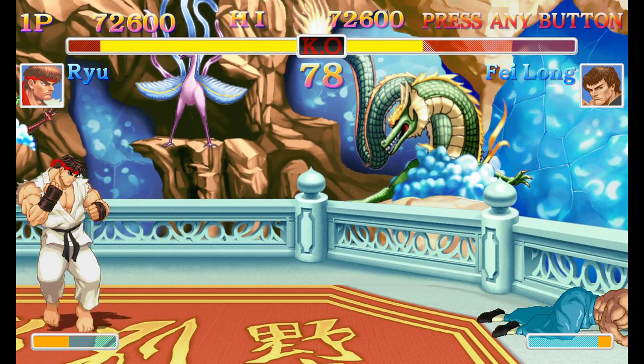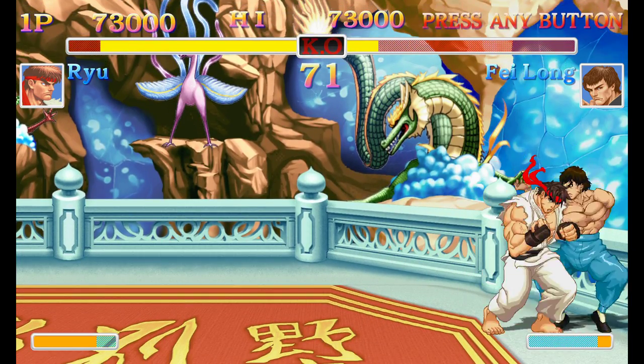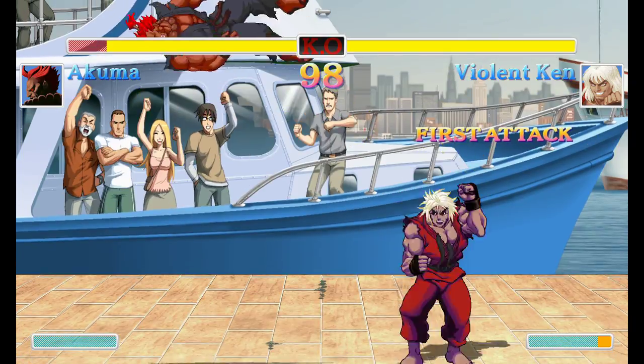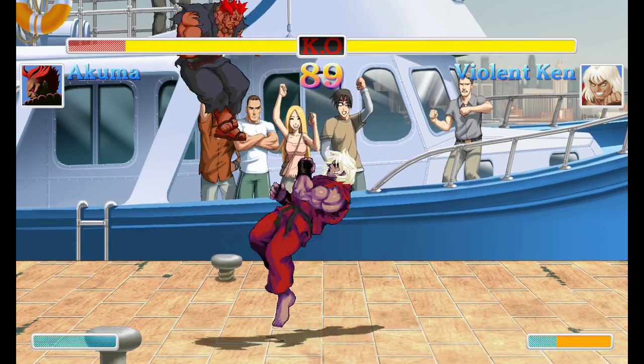On one hand, Capcom have put a decent level of effort into producing the arcade experience, but on the other hand we're looking at a port of a near 10-year-old game, and not all aspects of the title are actually better than HD Remix, even though some are.